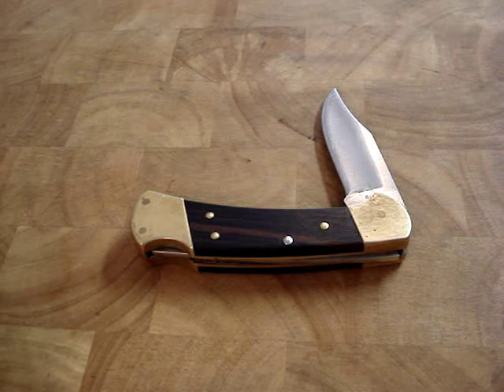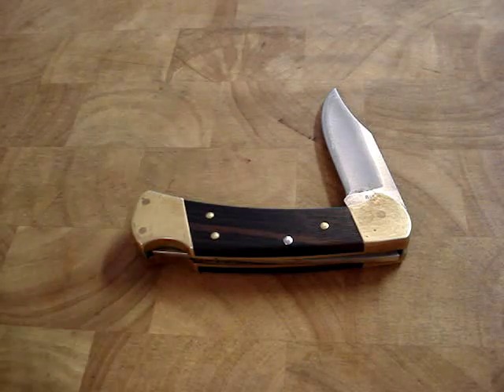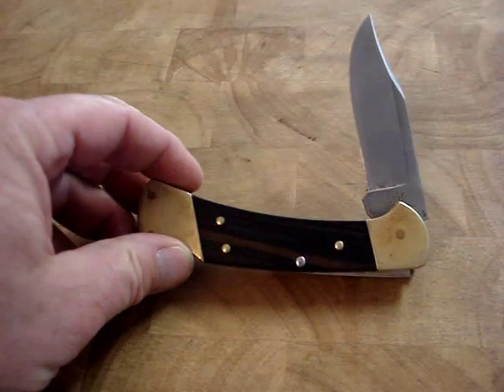Hello, RAN109 here. Got something I picked up recently — the Buck 112.